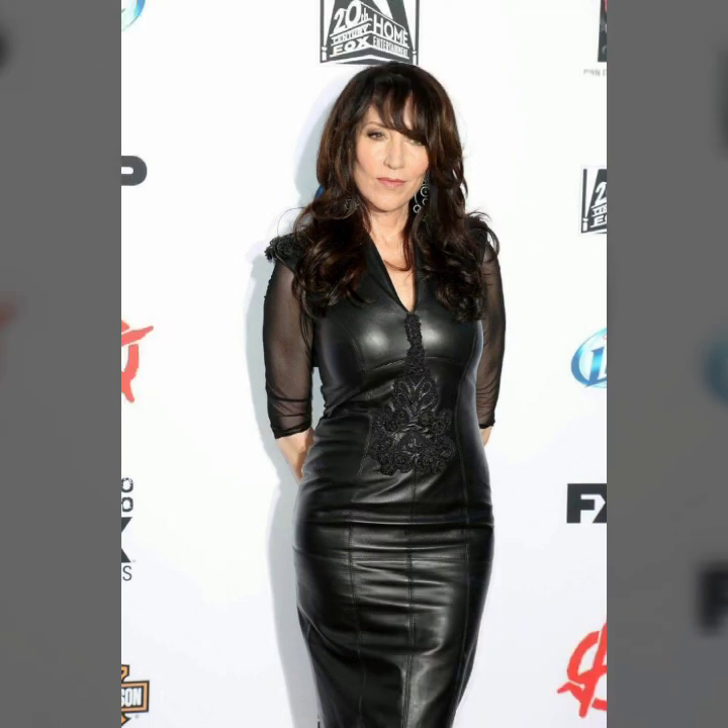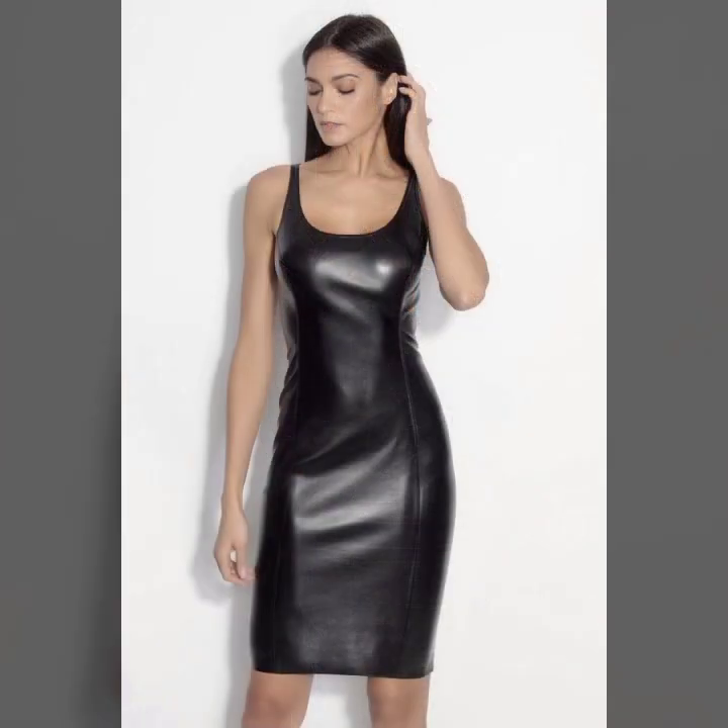As you'll see at the end of the video, I will show you in this video a waste solution Ledex collection of leather bodycon for girls and women, with many different ideas of bodycon.